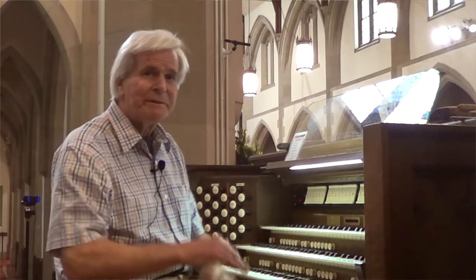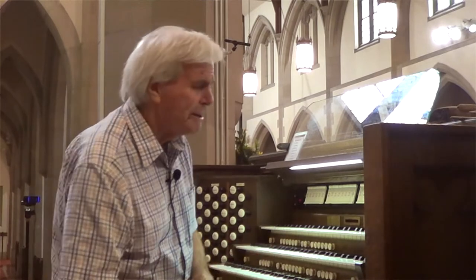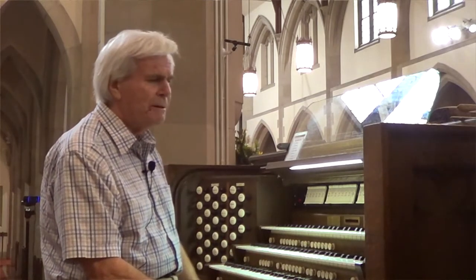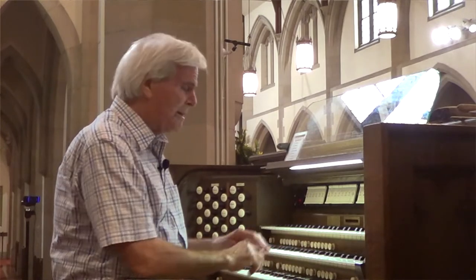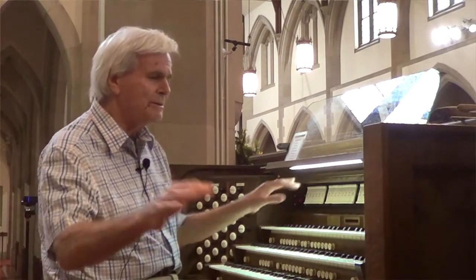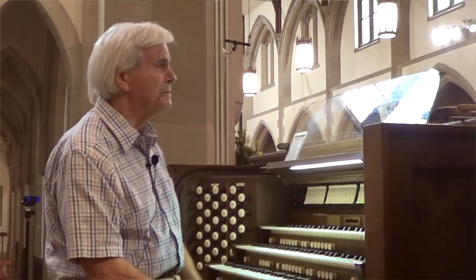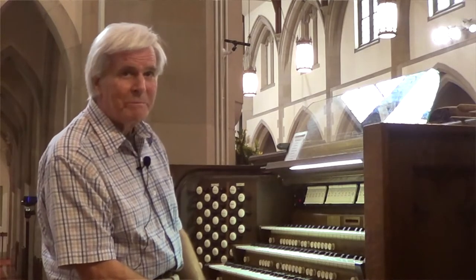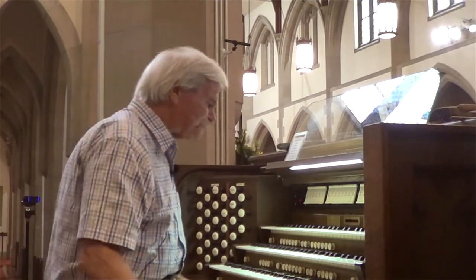As you go up the scale, it seems to get a little louder, so you can get a crescendo. Another difference between playing a piano and an organ is that your fingers have to be closer to the keyboard with an organ. You don't have a damper pedal to continue the sound once you lift your fingers off — as soon as you lift your fingers off, the sound stops. Unless, of course, you have a marvellous building like this one, with fine acoustics to continue the sound.